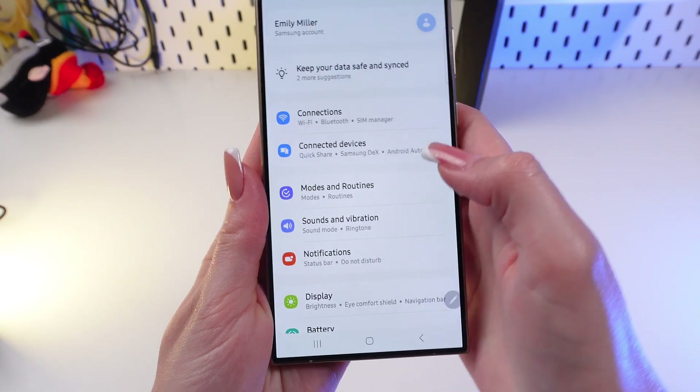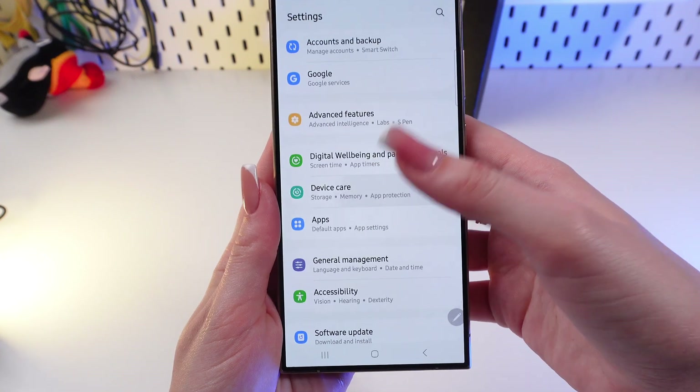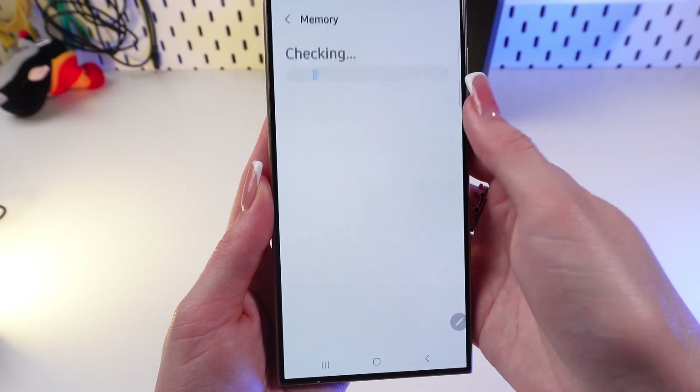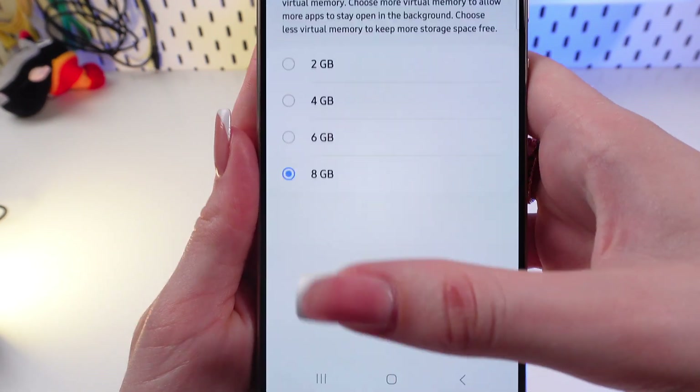So let's go into Settings first and now find the Device Care tab. Click it and here select the Memory section. Now wait a little bit and then click on the RAM Plus tab.